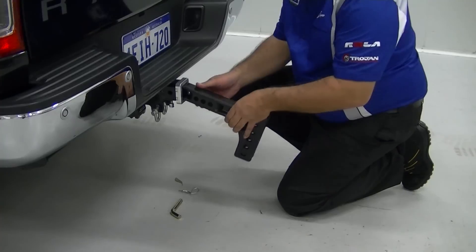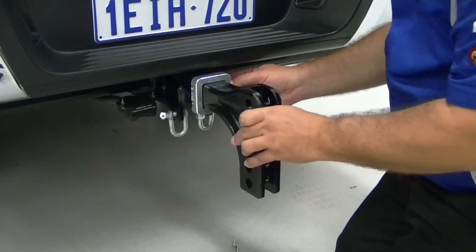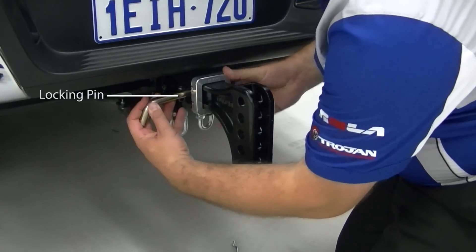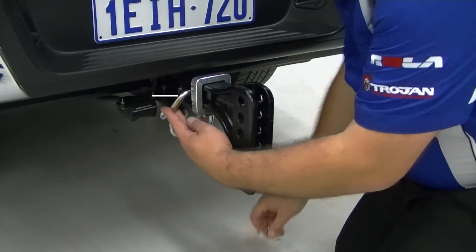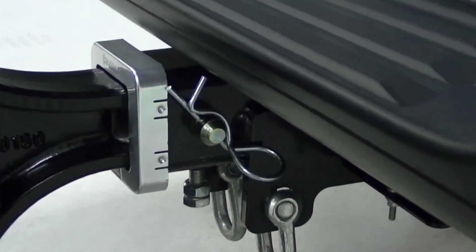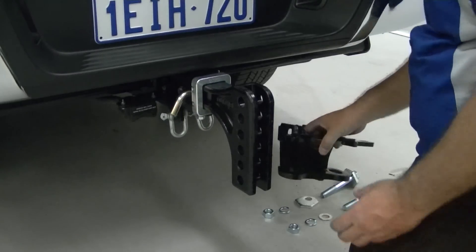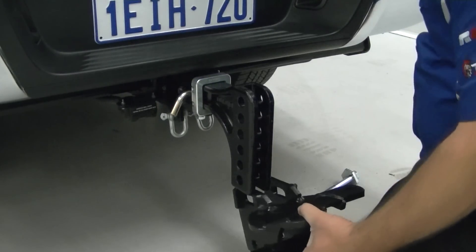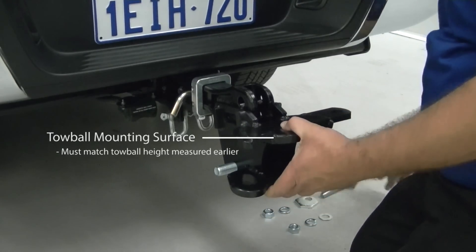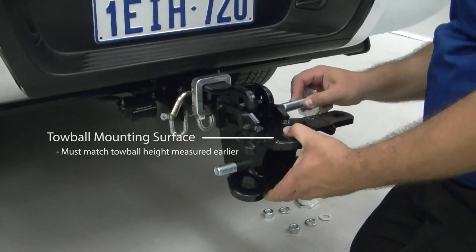To begin, slide the drop shank into the hitch receiver and insert the locking pin. Slide the ball mount head up the shank until the toe ball mounting surface is at the same height from the ground as the toe ball height of your caravan or trailer that you measured earlier.